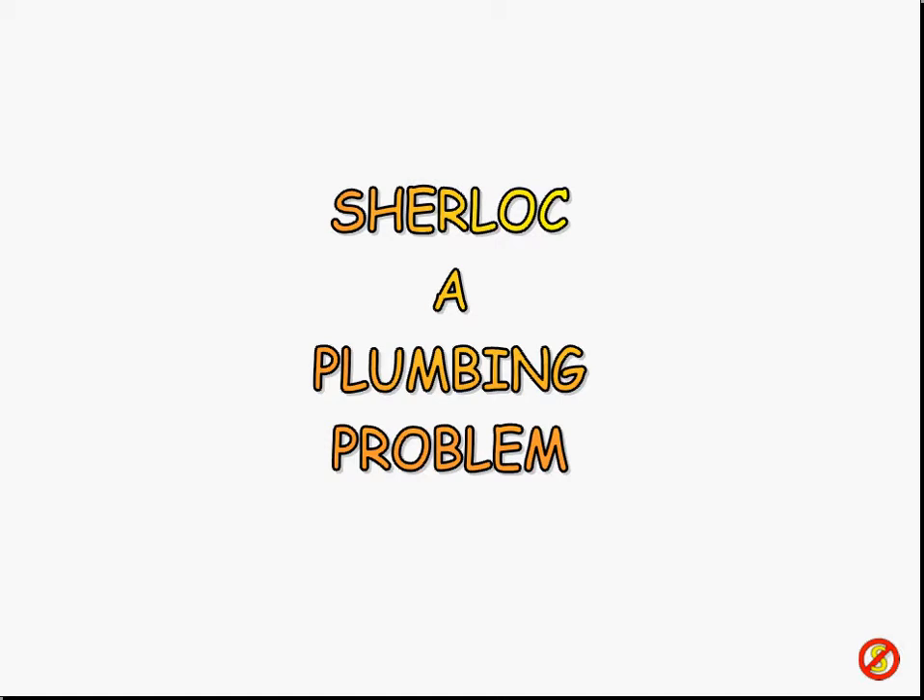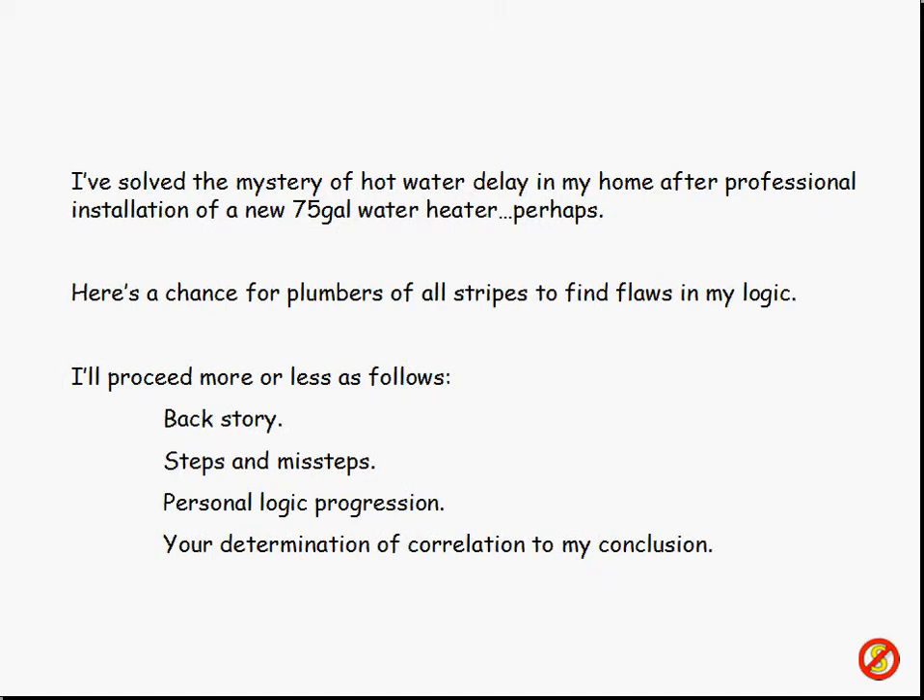Some of you may have this kind of system set up, and some of you may want to put something in that's very similar. So, specifically, here we go into solving the mystery of hot water delay in my house after I had that new, incredibly expensive 75-gallon water heater put in. I'm pretty sure I figured out what was going on, so I'm giving you a chance if you're a plumber or a professional or amateur like myself. I'm going to proceed through my little story — kind of a lesson in what you shouldn't do, or maybe what you should do.